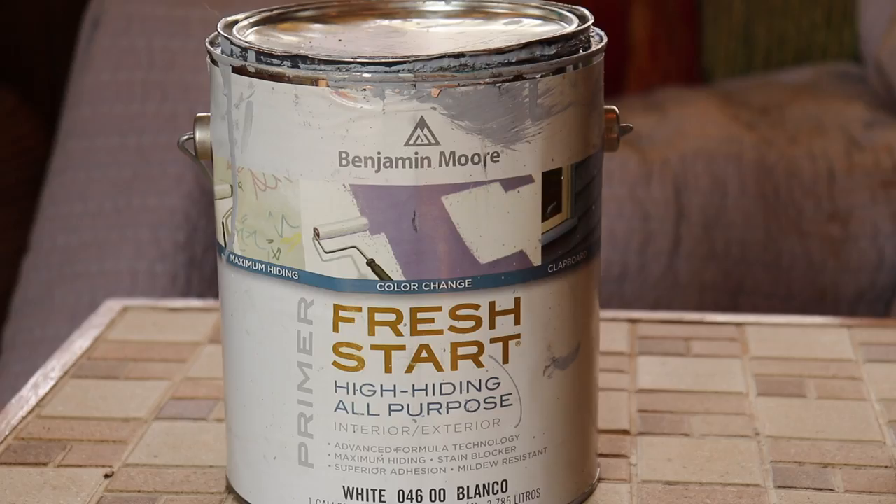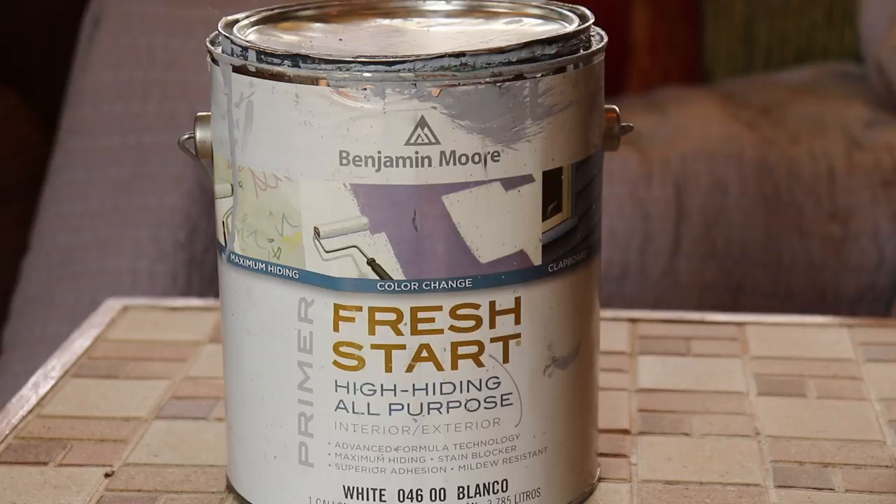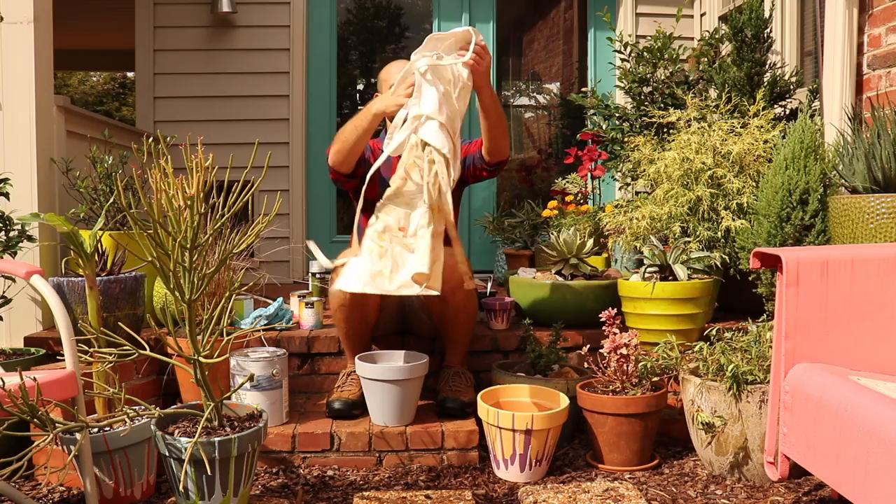I have primed this pot with exterior paint primer, and this is to help the paint attach itself better to this clay pot. I also primed the inside of it, and this is to help water not be absorbed into the clay pot, which will cause bubbles to appear in your paint and distort the look you're going for.